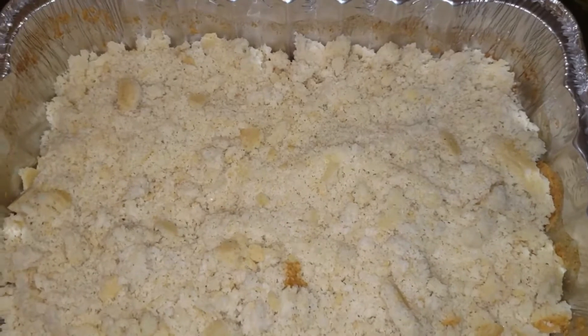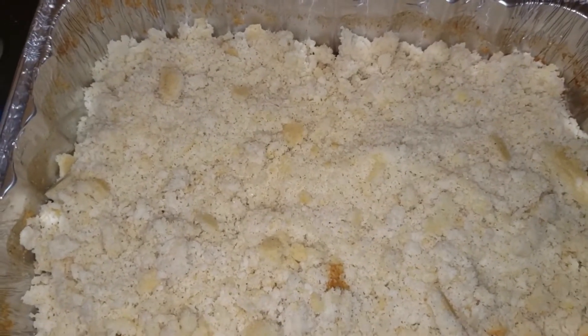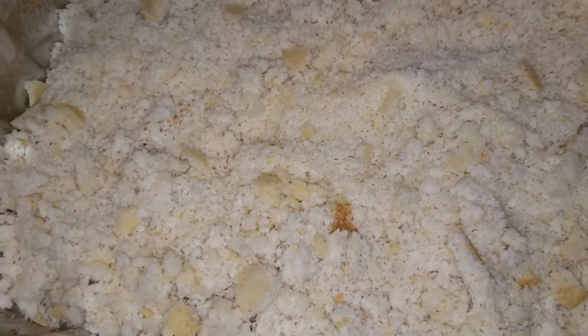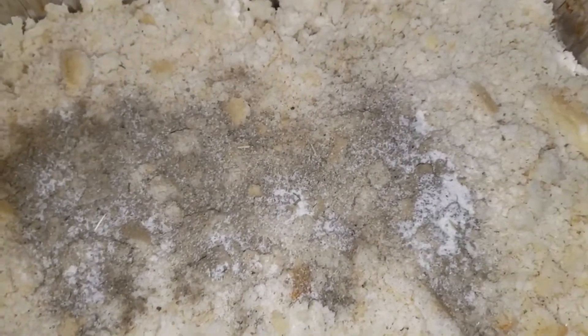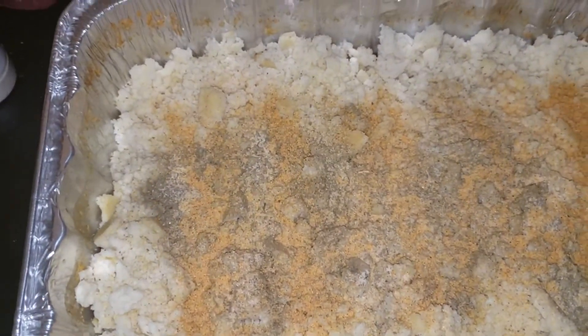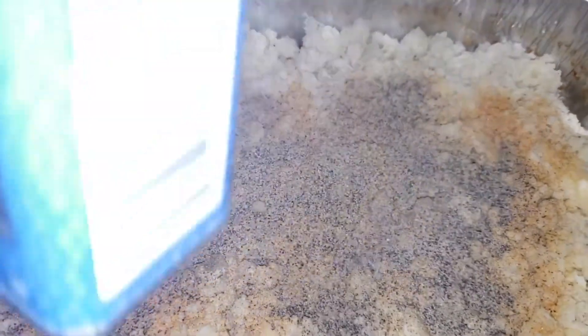I had already baked my cornbread and broke up about two-thirds of it. I think if I break it all up it would be too much, so I'll freeze the rest or eat it with my greens. To this cornbread I'm going to add some sage, onion powder, garlic powder, and seasoning salt. You don't want to be too heavy on the salt because what I'm adding next is going to have more salt in it. Then a little black pepper — I like black pepper, so I'm a bit heavy on mine.